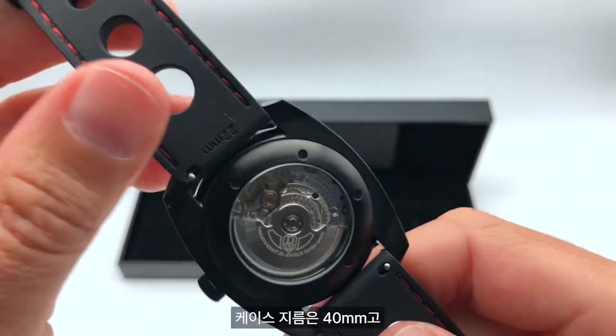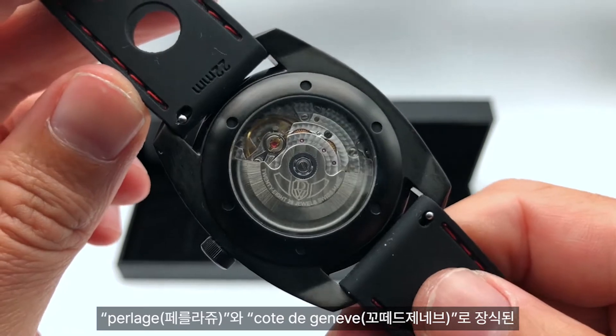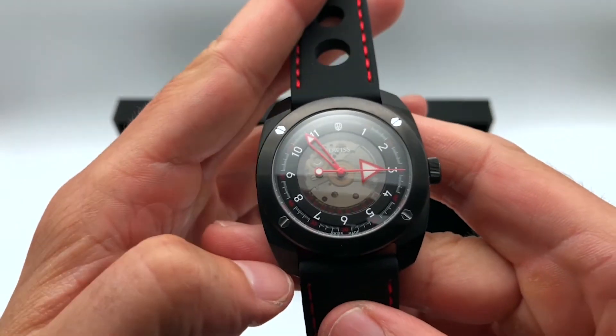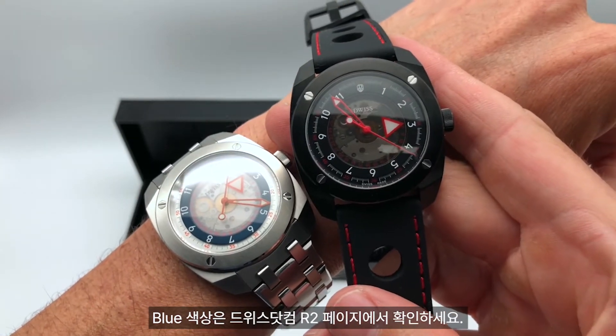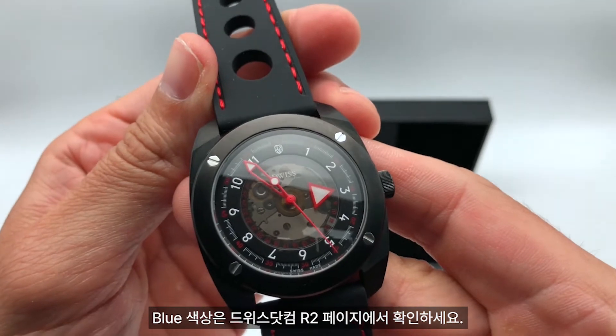It's a 40 millimeter case and this watch uses the PESOR P224 movement, fully decorated with perlage and Côte de Genève finishing. It has easy interchangeable straps, also available in blue. Check it out at duis.com — the Duis R2.